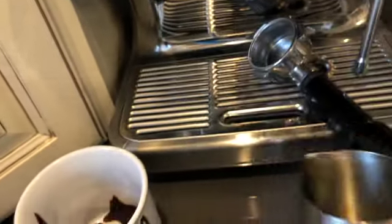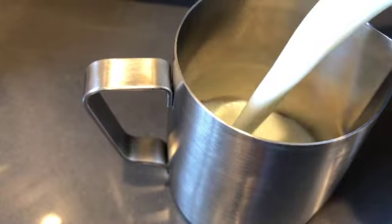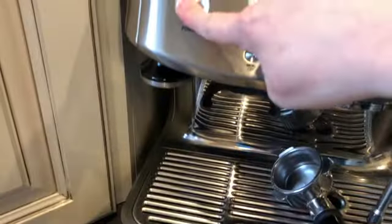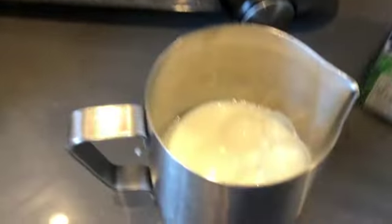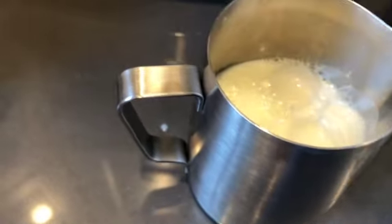Fill the milk up to the max line in the pitcher — the max line is marked on the inside as well. Oh, I forgot — turn on the power. There we go.